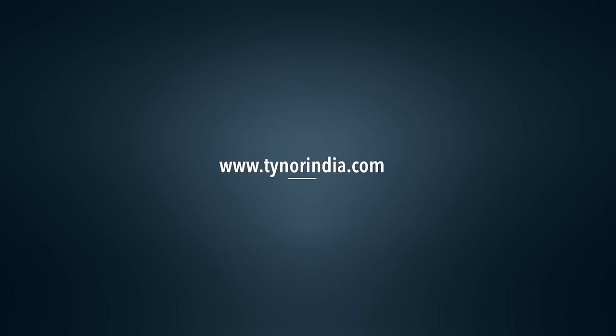For more information, log on to www.tainoorindia.com.